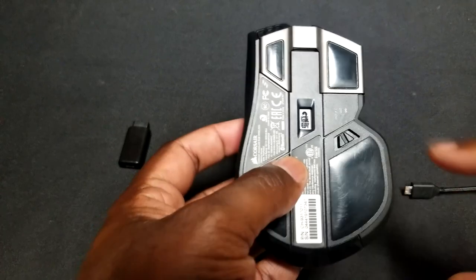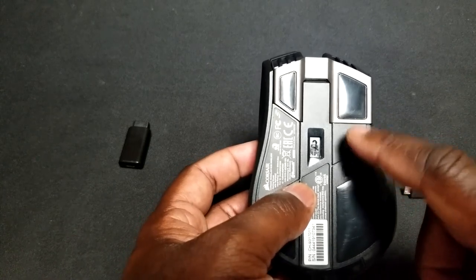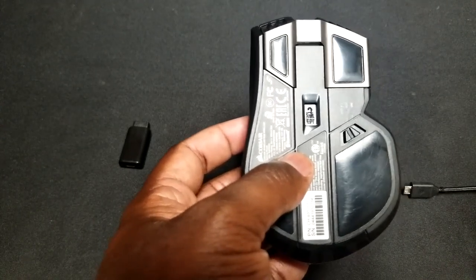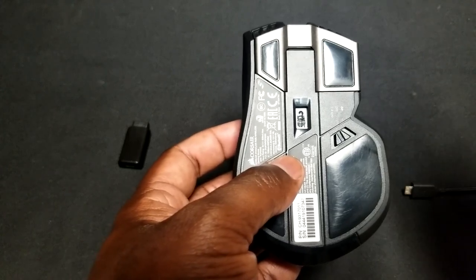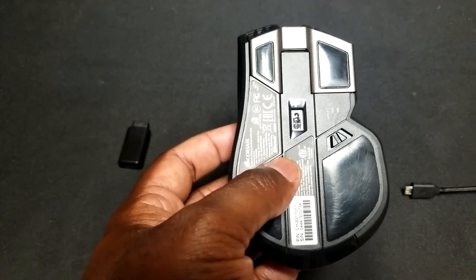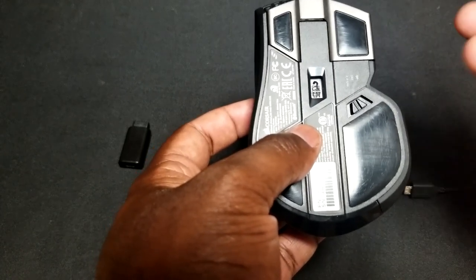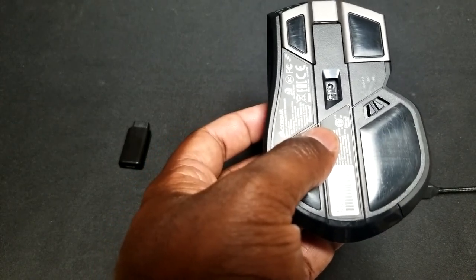The mouse also has a special sensor that allows it to go up to 18,000 DPI, adjustable in one-DPI intervals. That means you can set the mouse to any exact DPI value you need. If you're doing AutoCAD or spreadsheets, you might want low DPI; if you're gaming at a high level and need very fast sensitivity settings, this will work great for you. It has a very high sensitivity rating and works really well.